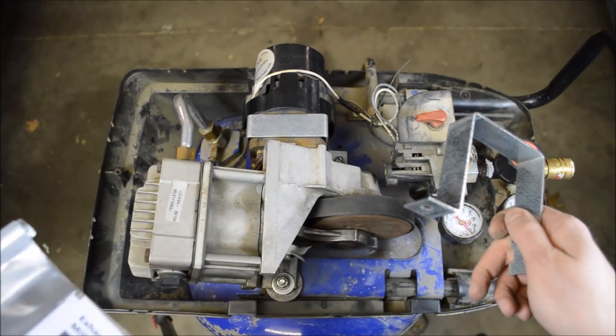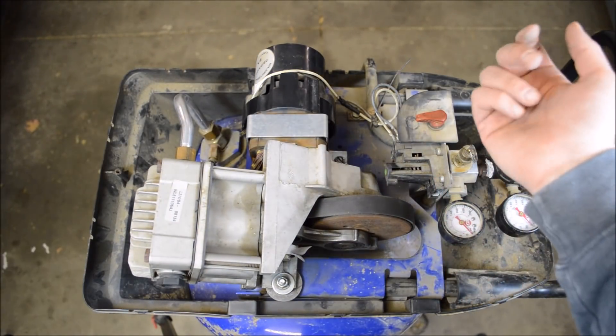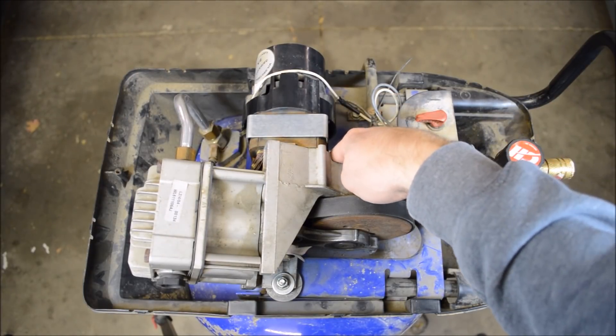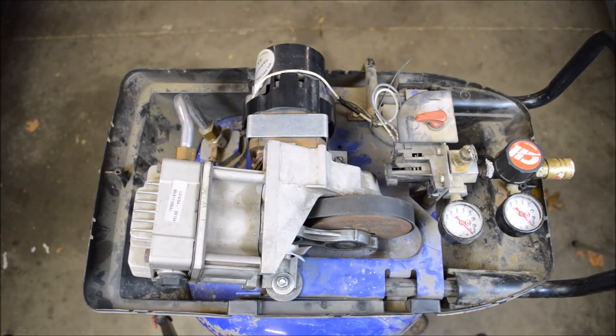Here's what I'm going to do. I'm not just going to replace these again and hope for the best. I am going to replace them, but I'm also going to add another bolt here to help hold down the pump body, hopefully keep everything from moving around, and keep this from failing again.